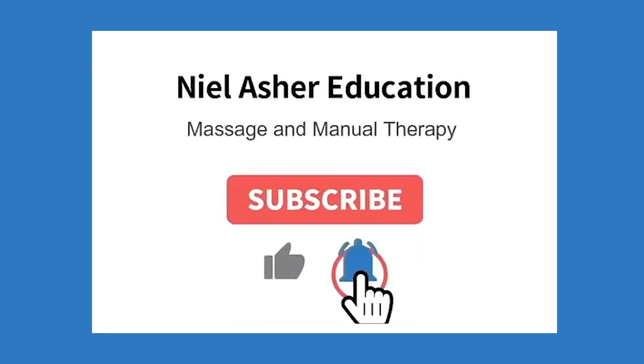If you found this video useful and want to see more like this, make sure you subscribe below and don't forget to hit the notification bell.